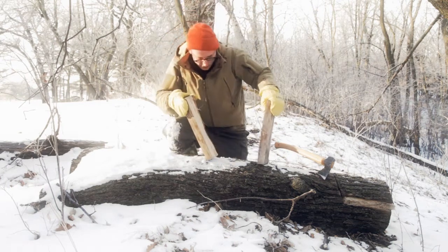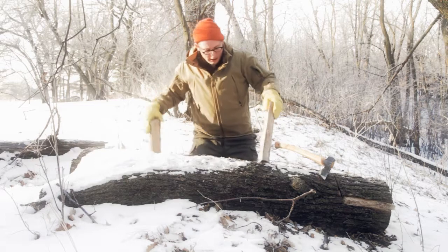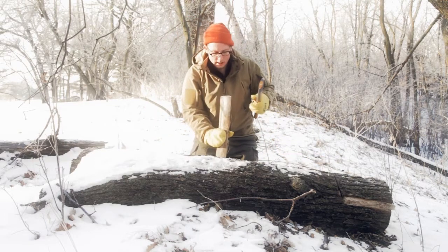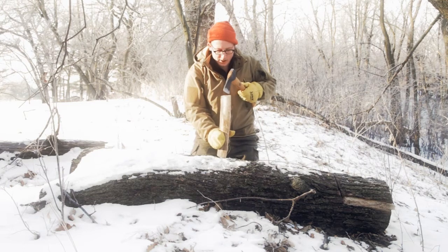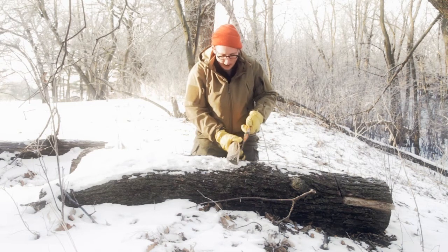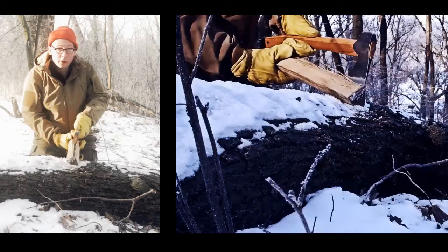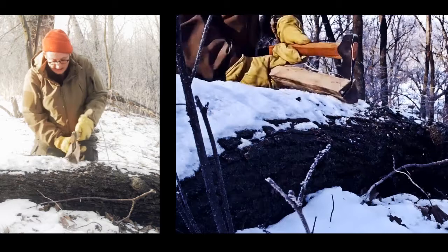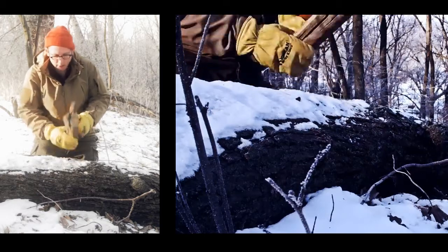Another way he shows, if you want to be a little bit more precise — and I do because I'm going to try to make some wedges — is to take and lay your log like this, and then just hit like that, and it'll split for you.